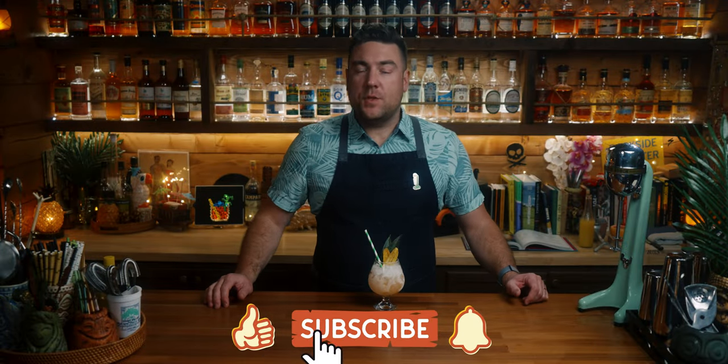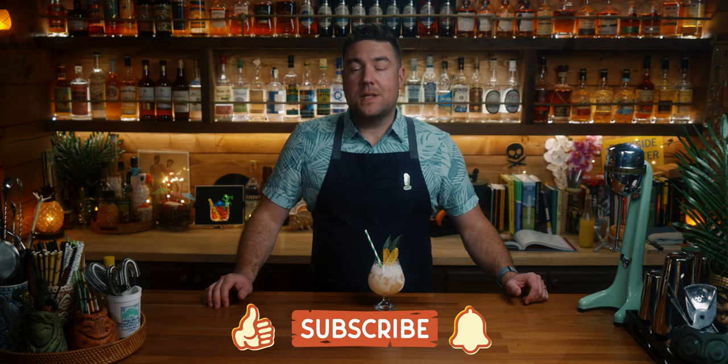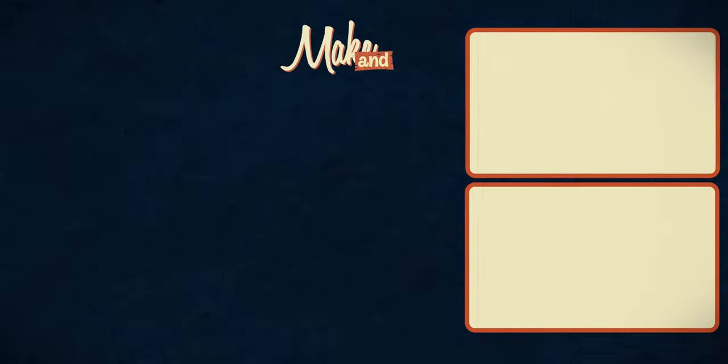So that is it for this one. I'm Derek, this is Making Drink. If you enjoyed this video, give it a like below, consider subscribing to the channel, and otherwise see you in the next one.